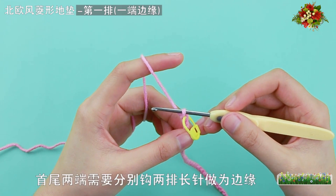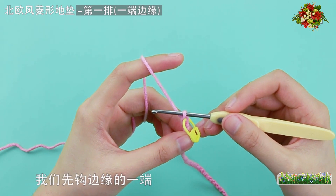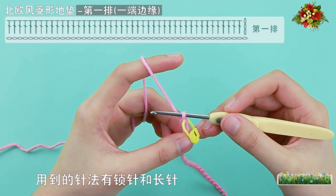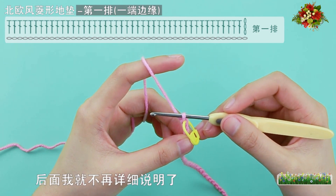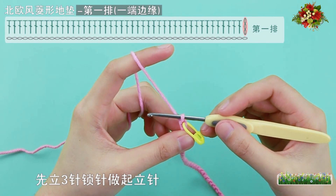这款垫子主体由菱形花纹组成，首尾两端需要分别勾两排长针作为边缘。我们先勾边缘的一端，也就是两排长针。首先第一排，用到的针法有锁针和长针。由于主体部分用到的针法都一样，后面我就不再详细说明了。先立三针锁针做起立针。